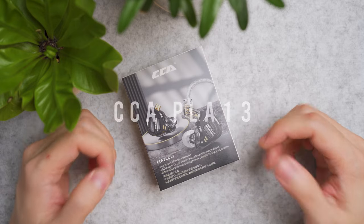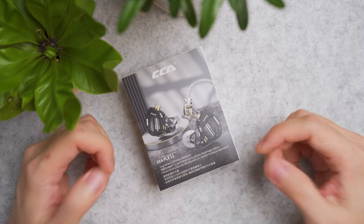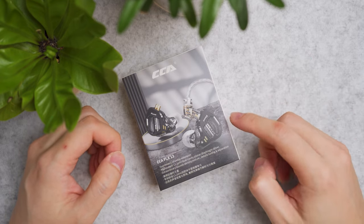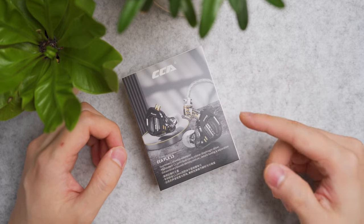CCA HiFi is one of those brands that really sound good at an affordable price — that's what many audiophiles tell me. But this is the first time I'm reviewing one of CCA's products featuring a planar magnetic driver, one of the affordable planar magnetic IEMs in the market right now.